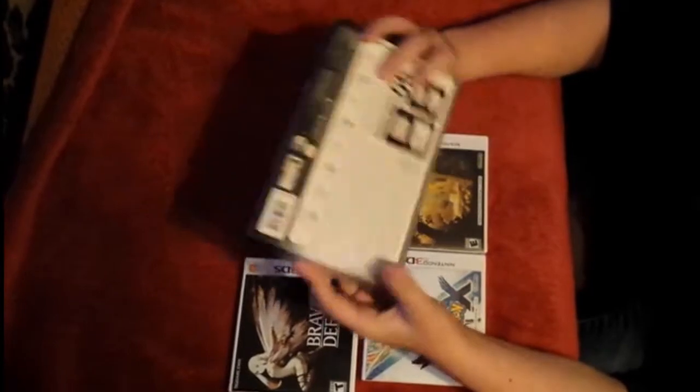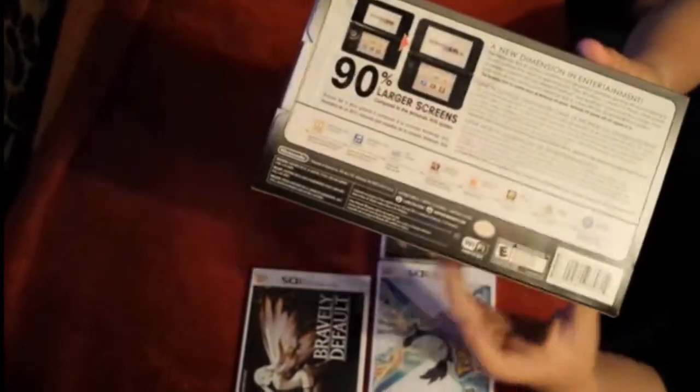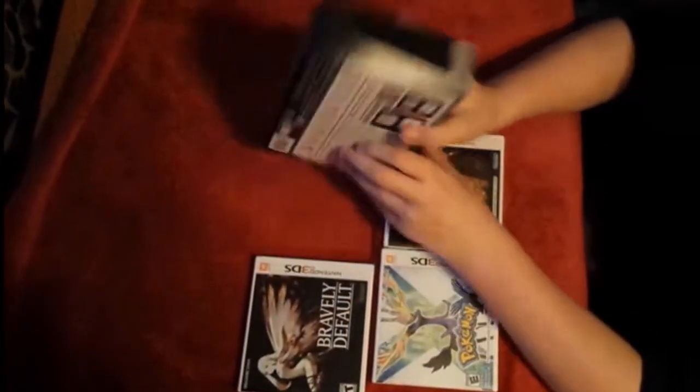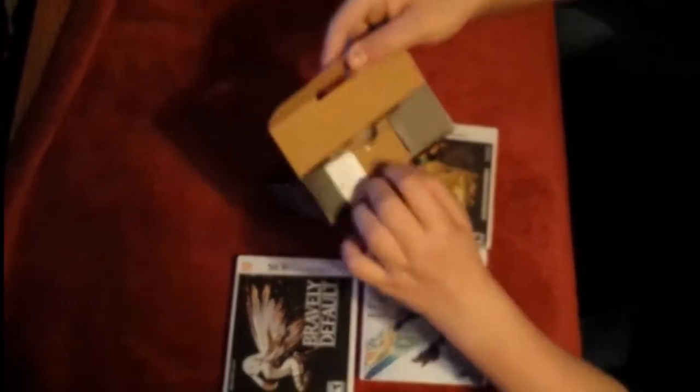I'm thinking we just start off with the actual XL. We're just going to be kind of looking at the box — that's the front, side, back. If you want to read any of this, just pause your screen. I kind of pre-opened some of these, just took the stickers off and stuff like that, but hopefully it's not too hard to open.